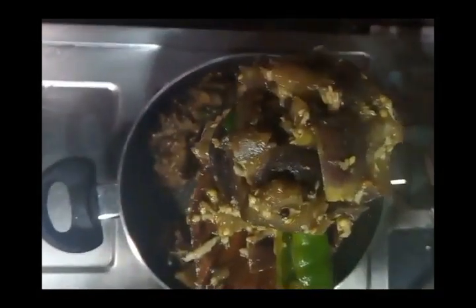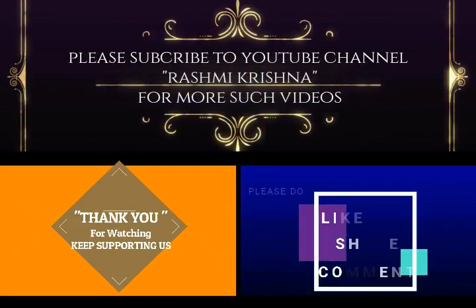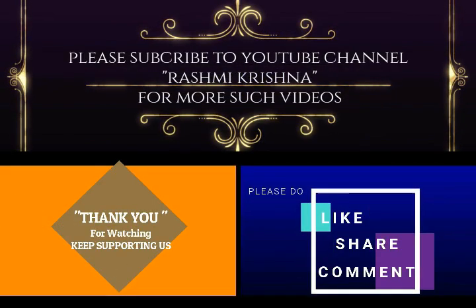This video is appreciated. Subscribe and like, share and support. Thank you.